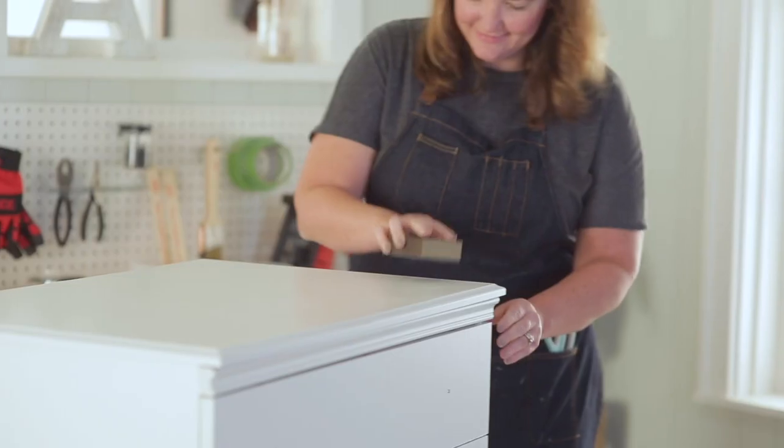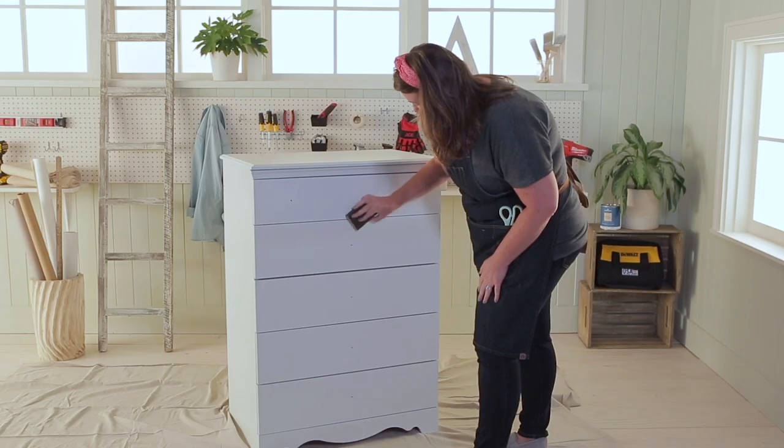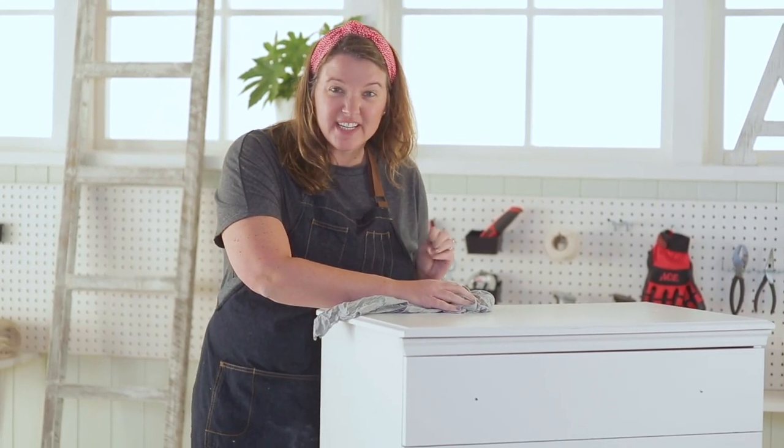This is a medium grit sand sponge. I don't want to do a lot of sanding — just enough to rough the surface up so the paint sticks to it. Make sure to use a circular motion. After you're done sanding, you're going to want to use a dry cloth to make sure you get all that leftover sanding grit off your piece. Let's get priming.